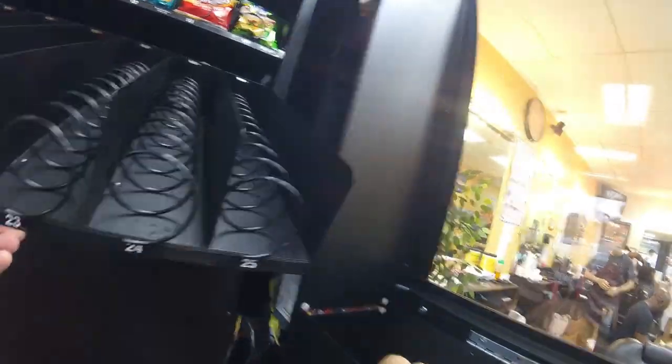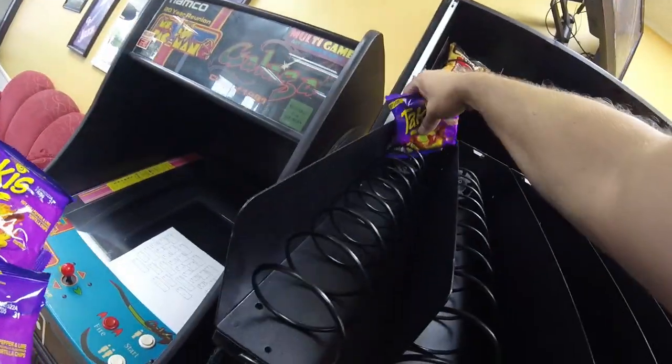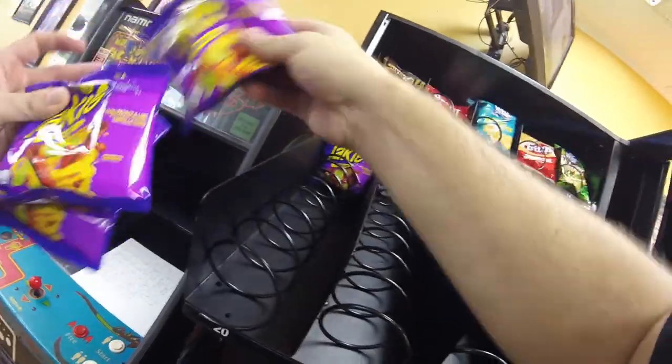In row two we're going to do some Takis, some barbecue chips — these are all the things that sold really well in the previous snack machine we had here at the barbershop.